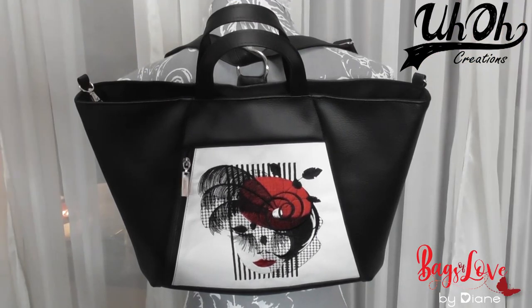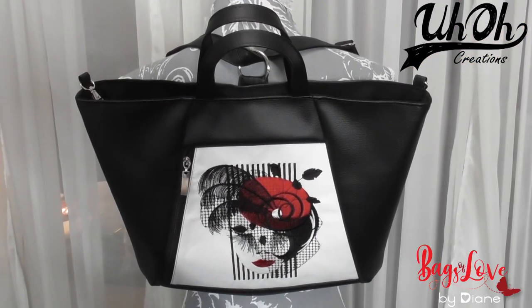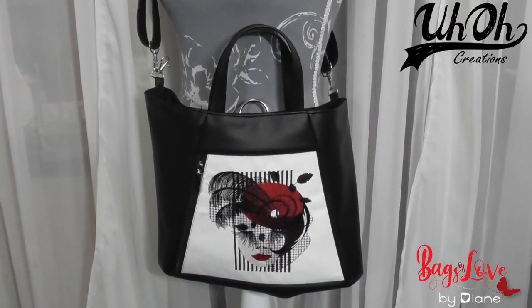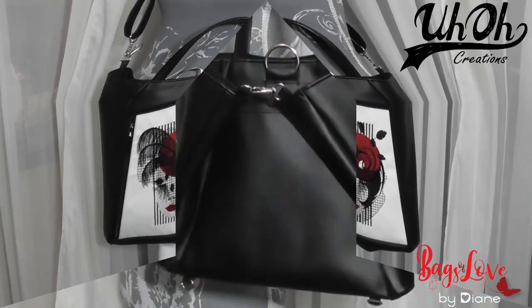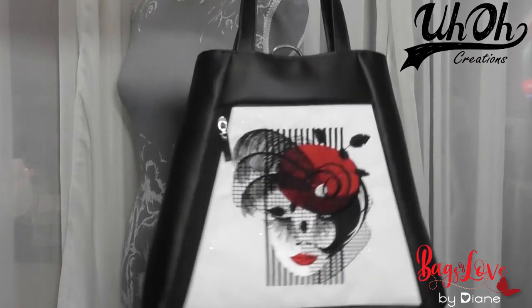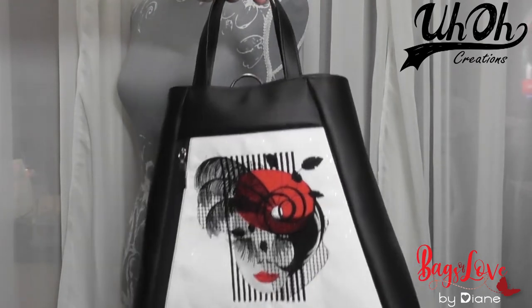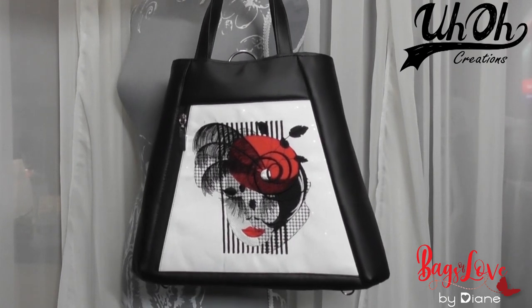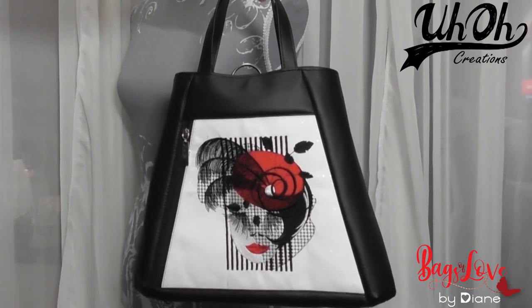So there she is — all finished, topstitched, and the handles on. As a backpack, a shoulder bag, a crossover body bag, or a simple tote bag. Lovely, isn't she? I hope you enjoyed the tutorial. Till the next time, bye!